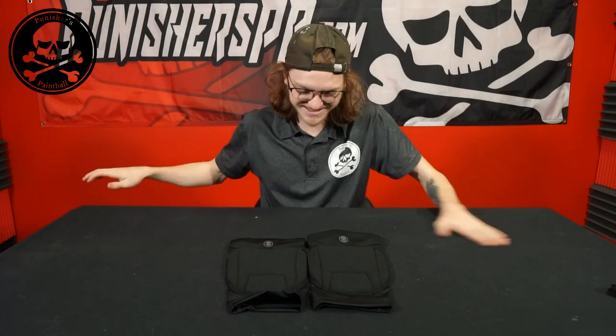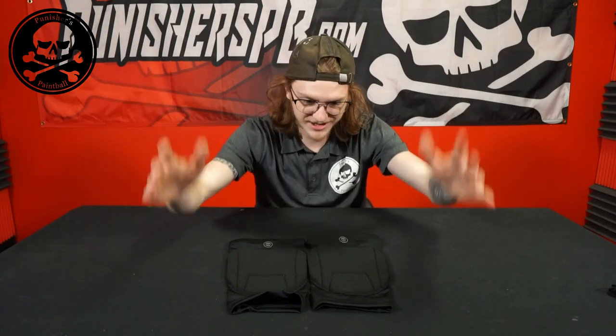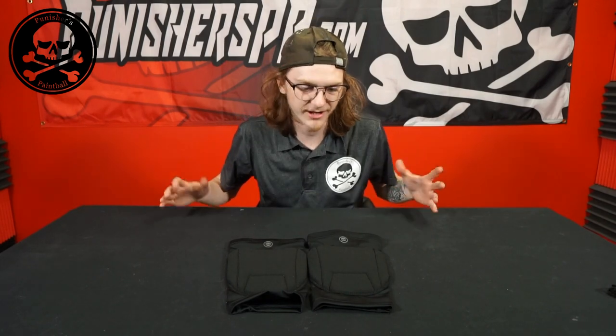So make sure to get this video to 100 likes if you guys want to see that. Comment down below what you think of these pads. Personally I'm a huge fan and I urge you guys to go out and try them for yourselves. As always, follow us on Facebook and Instagram, and we'll see you guys in the next one.